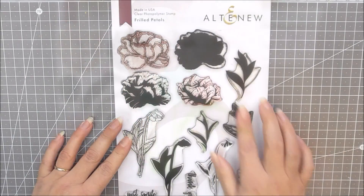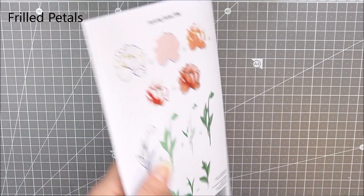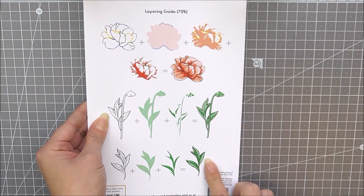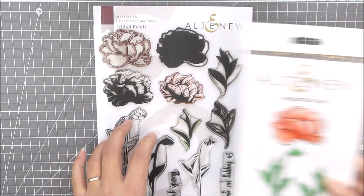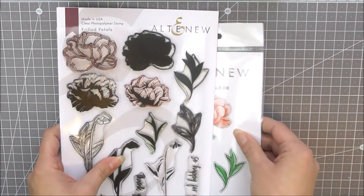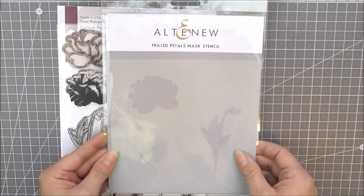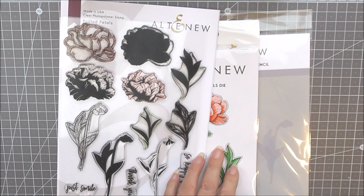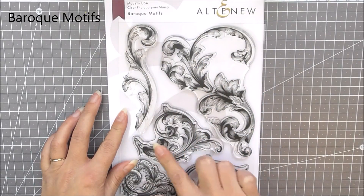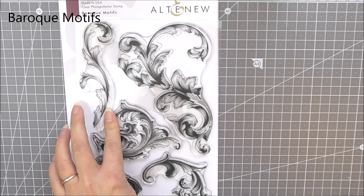Next up we have Frilled Petals stamp set. This is another large 6x8 stamp set. It includes a large flower image, a stem, and also a leaf image. If we turn this over you can see how well this layers up to create a beautiful frilled petal bloom. As well as the stamp set we have the matching die set available which cuts out the three layered images in the set, and also the mask stencil which will allow you to mask and stencil the images. I've just used this quickly on a card here to create a beautiful background.